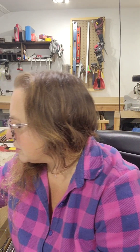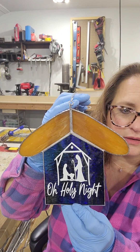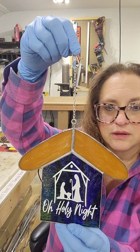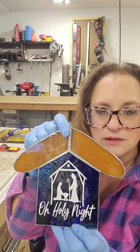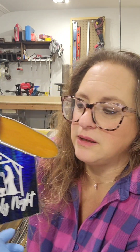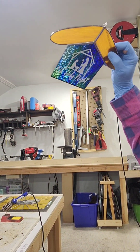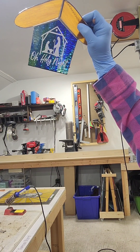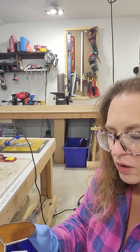I'm going to show you guys step by step how to put this together. And this is what it looks like when it's all assembled with a little hook. It comes with the Cricut vinyl, the Oakley Night Manger Scene. It's a really pretty piece of blue — let's see if we can show you up to the light here. It's really pretty. I thought this would be a nice Christmas one that we could do together.